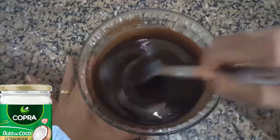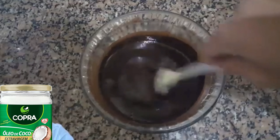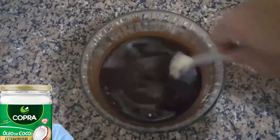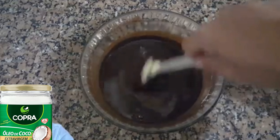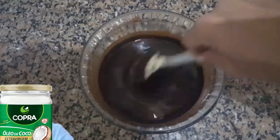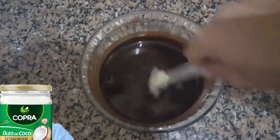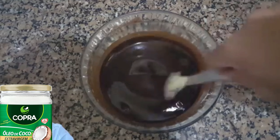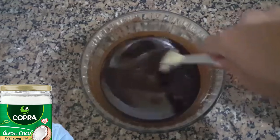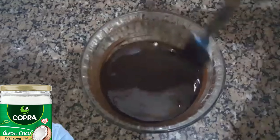Porque nosso clima é muito quente. O primeiro que eu fiz, fiz pouquinho, com 50% cacau. Ficou delicioso, muito saboroso mesmo. Então, quem não gosta do chocolate muito amargo pode consumir o 50% cacau — que é chocolate 50% cacau, não é cacau puro. Fica maravilhoso.